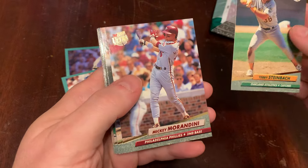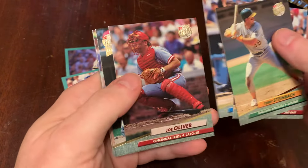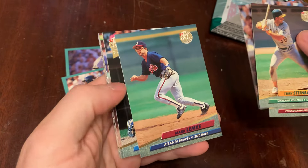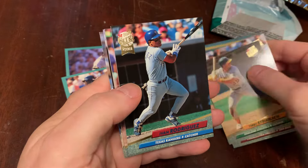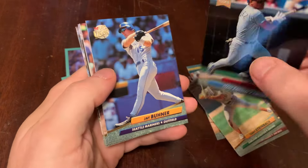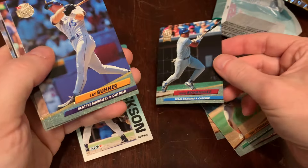There's Terry Steinbach. Mickey Morandini. Mike Scioscia. Joe Oliver. Mark Lemke. Tops Ultra Rookie card for Ivan Rodriguez — love the little ribbon there, that designation in the upper corner. Nice.